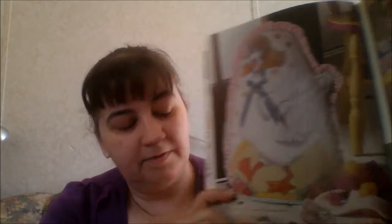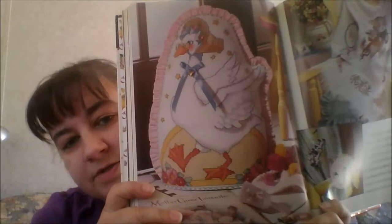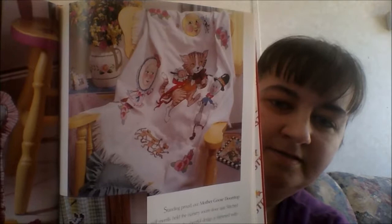That's 'Hey Diddle Diddle,' I think — that's the name of the nursery rhyme. Then you've got the big Mother Goose with the smaller figures. Then they've got the afghan, the moon and the cow as a tie-back for a curtain.